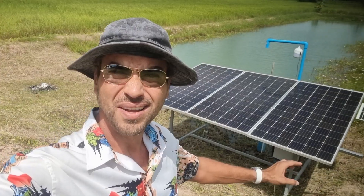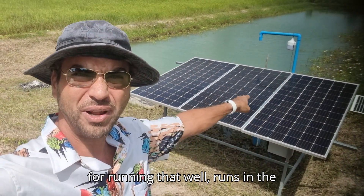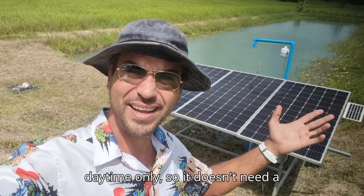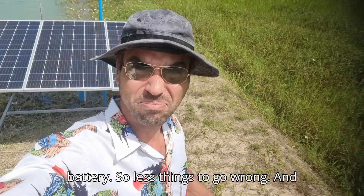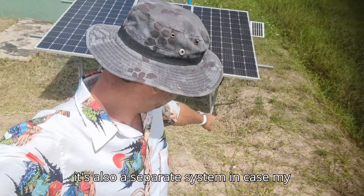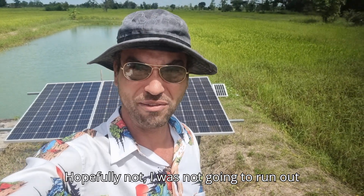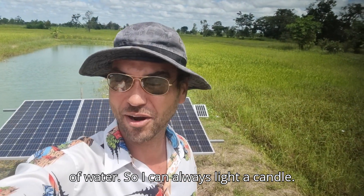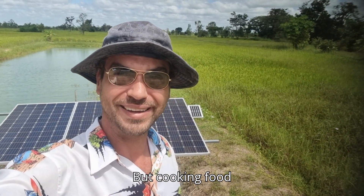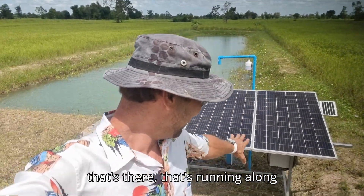These solar panels are only for running the well — it runs in the daytime only, so it doesn't need a battery. That means fewer things to go wrong, and it's also a separate system. In case my main solar system or inverter were to fail, I won't run out of water. I can always light a candle, but having running water is so important.